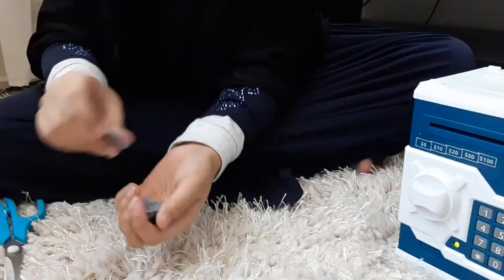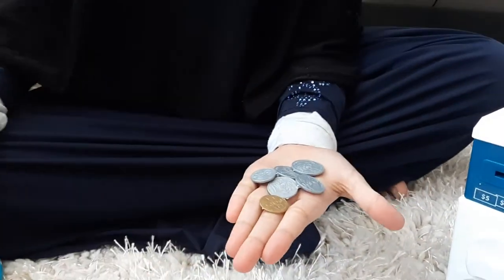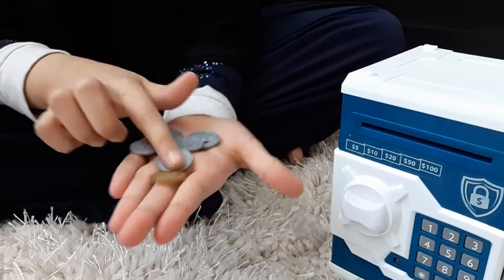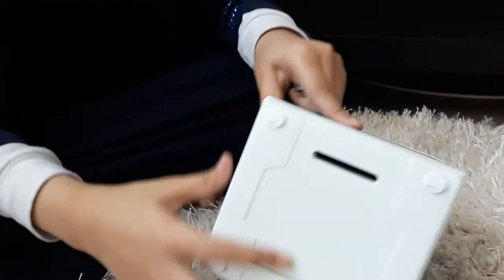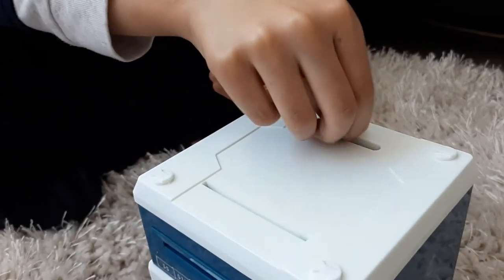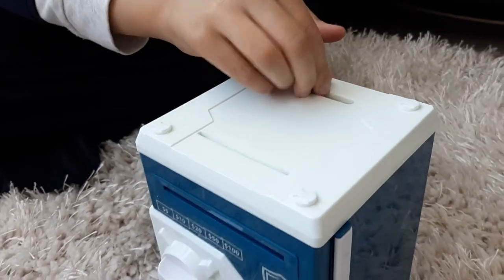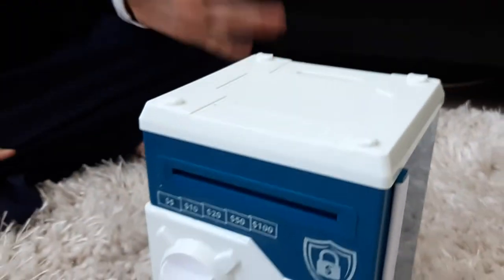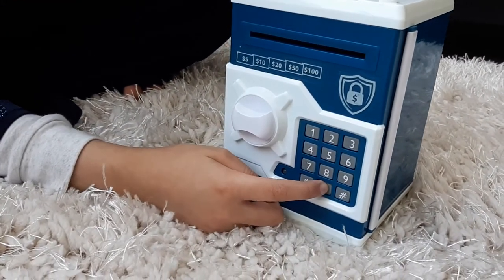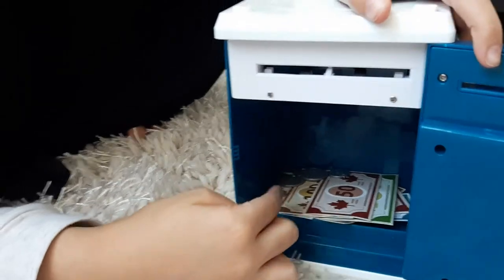Okay guys, I also brought some coins — these didn't come with the set, so I just brought some pretend coins, they're fake, just like the bills are fake. Over here you put the coins. Let's put this one, this one, this one — see, it went inside! Let me show you all the money inside. See, all the money is in here and the coins are over there too.